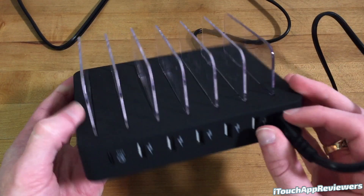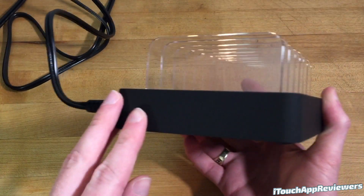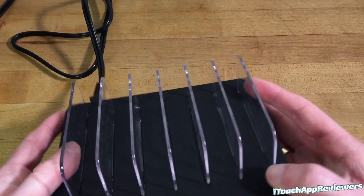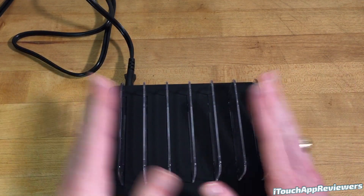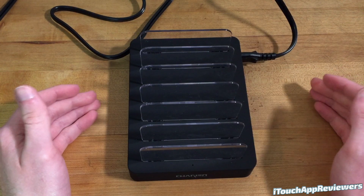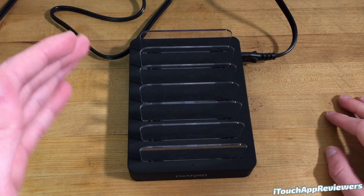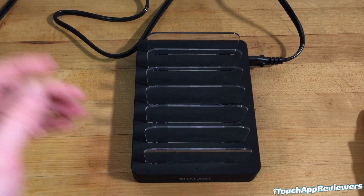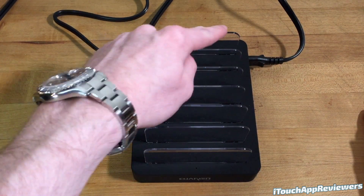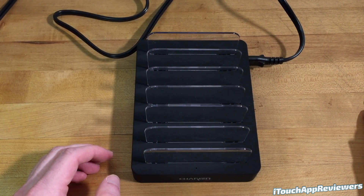And then you've got the power for the actual device itself right there. On the other side there is nothing, and on the back there is nothing. On the bottom you've just got some basic information and some heat vents to keep this thing cool. Overall this thing looks really sleek, so if you're going to put this on a desk, maybe in the kitchen where everyone just docks their phone when they come in, this is a really nice device to have. On top of that it also has an Apple Watch holder which you can slot into one of these slots — that's a really nice feature to have on the dock as well.